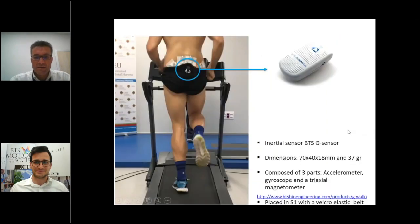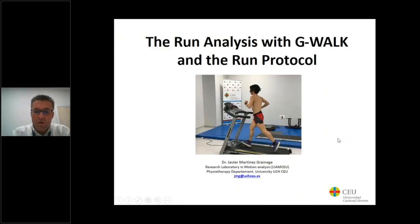Good morning everyone. I'm Alessandro Vangini, product manager of BTS, and today I'm here with Professor Javier Martinez Gramache of the University Cardenal Herrera de Valencia. Thank you for your collaboration. Welcome to the webinar about run analysis with G-WALK and the run protocol. My name is Professor Javier Martinez Gramache and I am coordinator at the research laboratory in motion analysis at the University in Valencia, Spain.